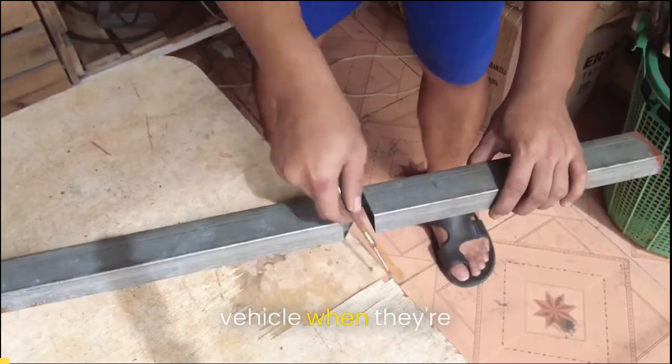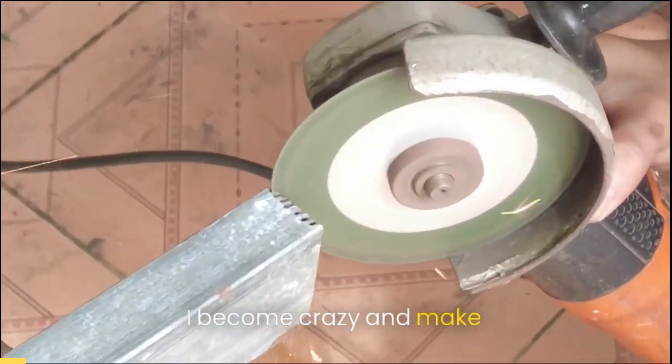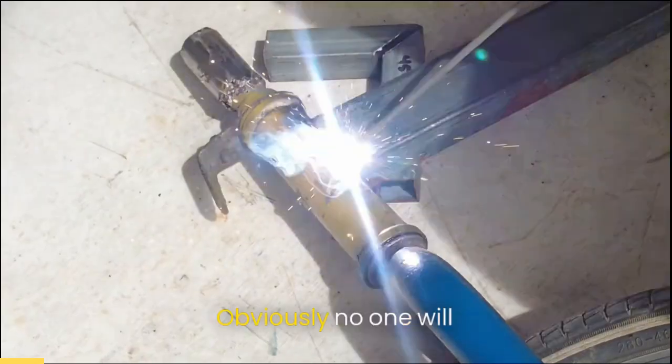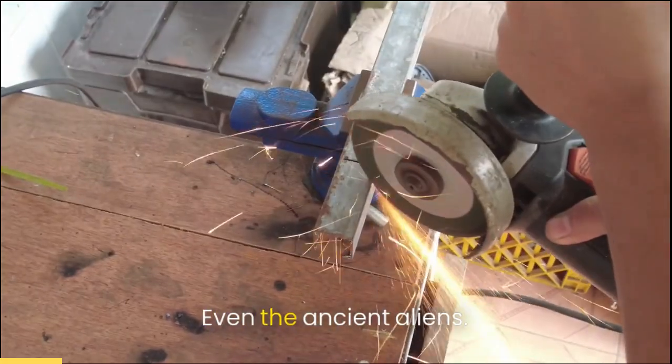Everyone dreams of building their own vehicle when they're young, so when I did grow up, I became crazy and made one. I'm going to create an 80cc bike out of steel tubes, obviously. No one will stop us from making this bike, even the ancient aliens.